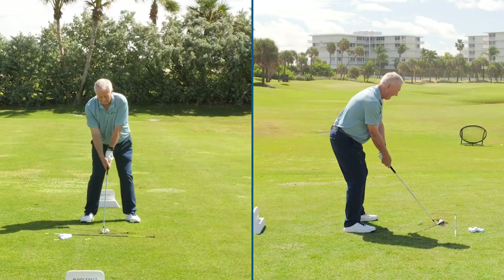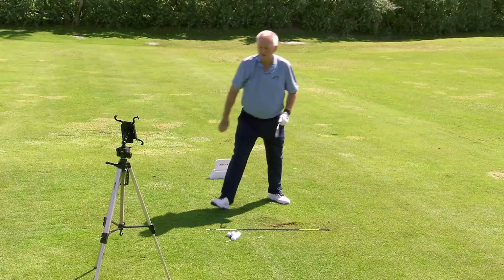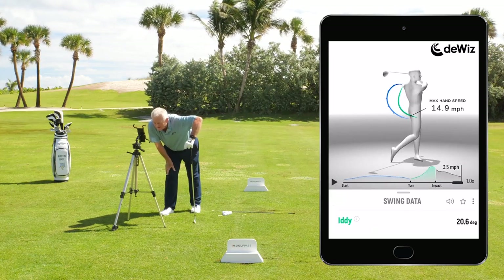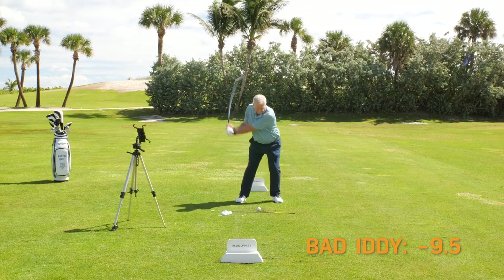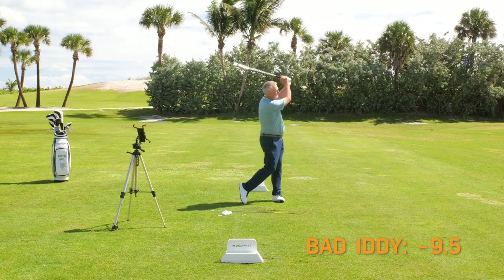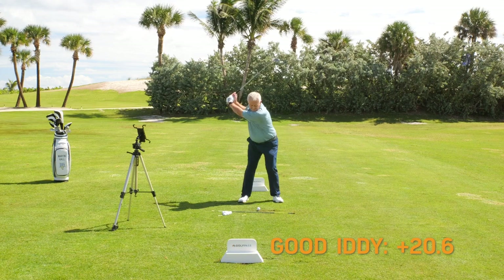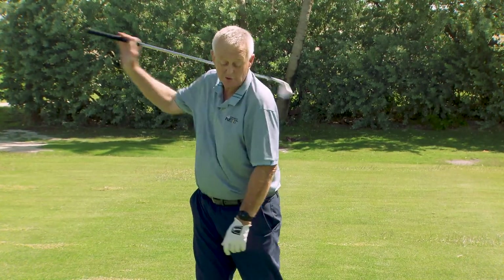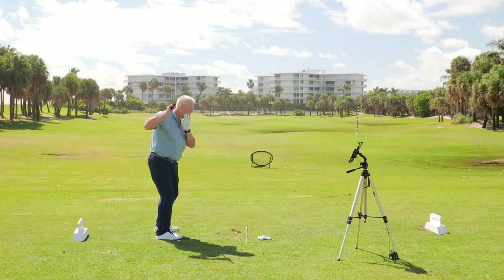Obviously that was a much better shot. And my IDD-Y — oh yes, 20.6. Now that's 30 degrees difference. Really hard to show you on video, really hard to get you to feel it, but very helpful with some technology. Very helpful too with the thought of just pushing an arrow. Technology is great, but you need the thought to activate it all — so pushing the arrow out of the quiver.